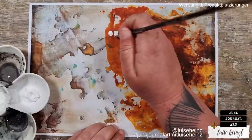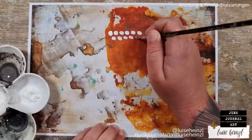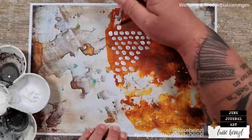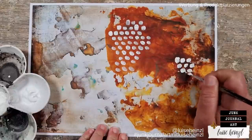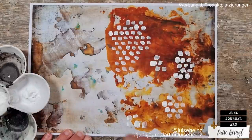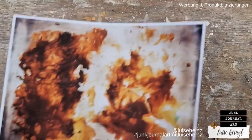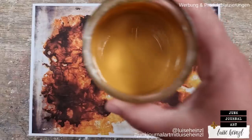The same thing you can of course do with white acrylic paint. For this I'm using the colored areas of the background and putting my white dots here and there to those colored areas. Both papers would fit perfectly together even if they are totally different, and they are made so fast that you can't imagine.